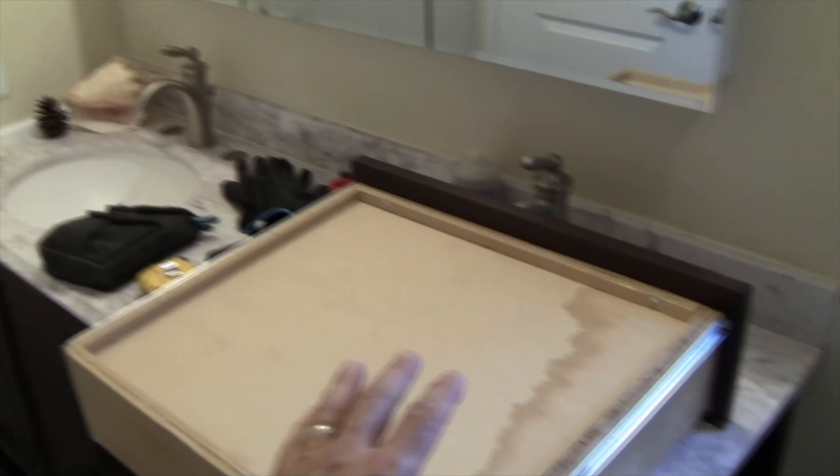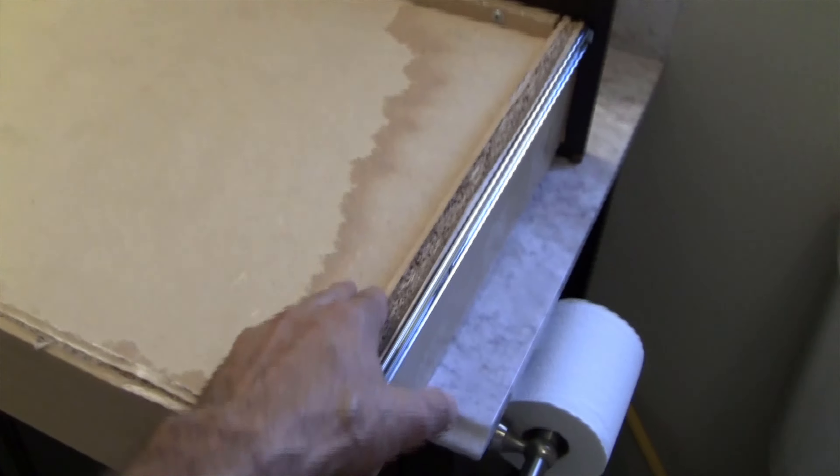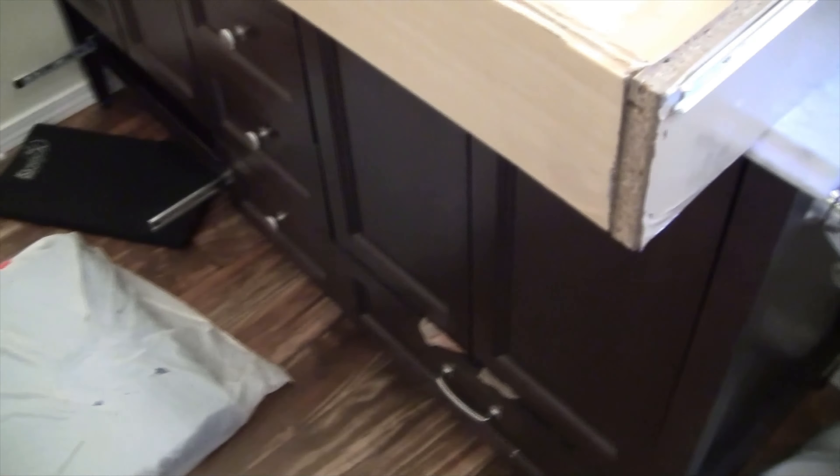Okay, so this is the second floor vanity. There's the sink on the left. This is the drawer — it's turned upside down, but you can see the water damage right here. This particular vanity has a couple of doors, drawers in the center, and drawers underneath. What happened was — let me just get a flashlight for you.